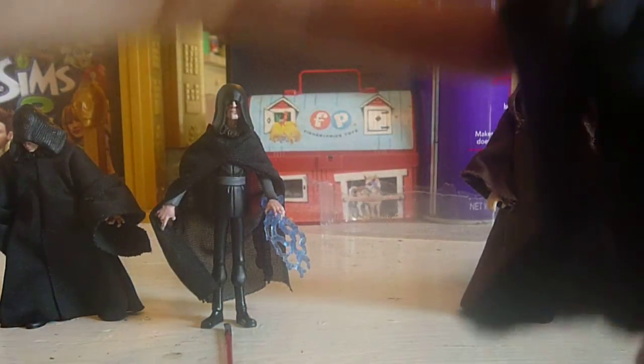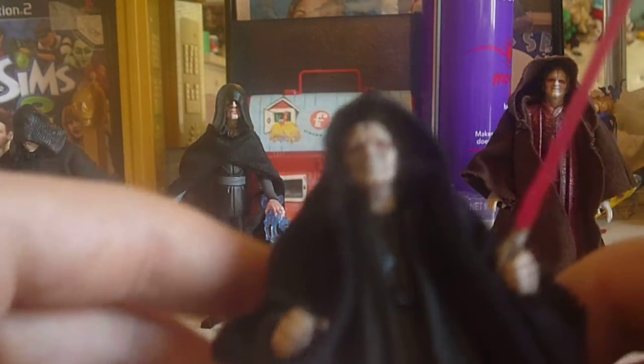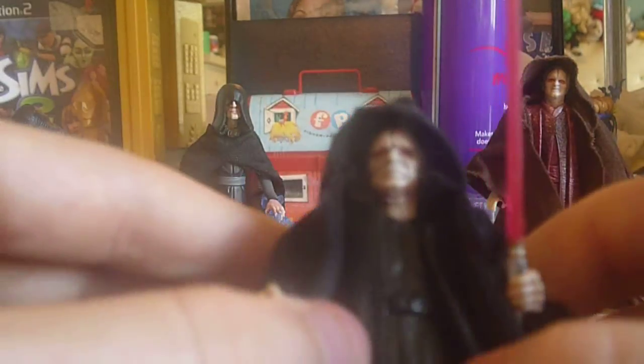Next we move on to Episode 3. This is the Emperor Palpatine figure that came out around then. This is one of my first Star Wars figures ever, so I lost the hood and replaced it with the Darth Maul cloak I had. I do want to get this figure again because I lost the hood. But other than that, the detail was pretty nice for an Episode 3 figure — on the cape and stuff — and the likeness to the Emperor is pretty good.